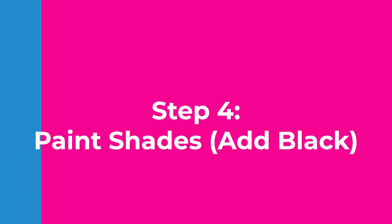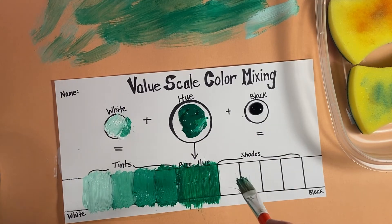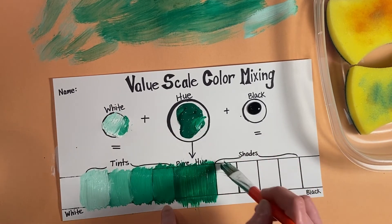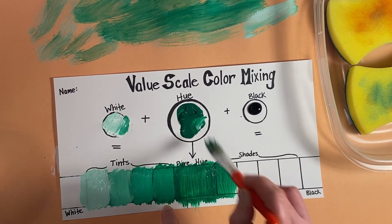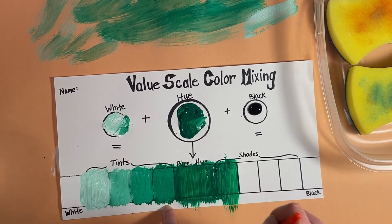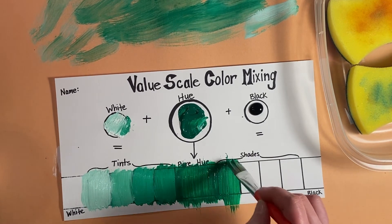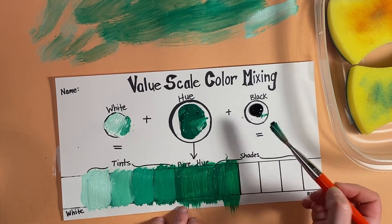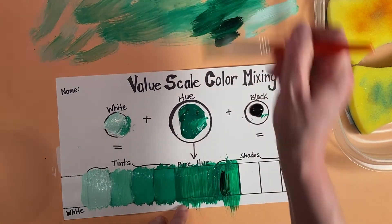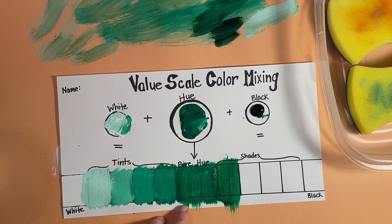Next we are going to add a tiny bit of black to make a shade. I'm going to extend this hue over by painting just the plain hue. Then I'm going to take a tiny, tiny bit of black — oh, that's going to be too much; I'll get the extra off my brush. See, a little bit goes a long way.